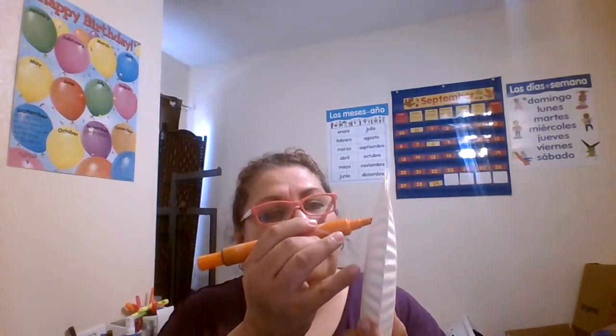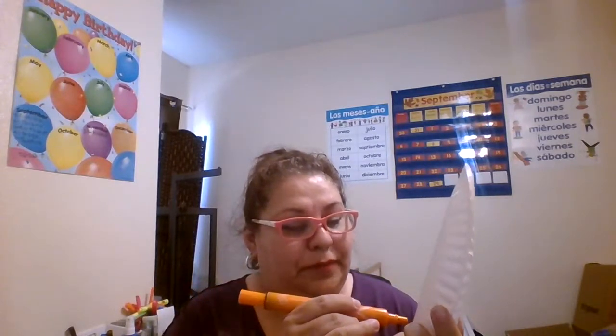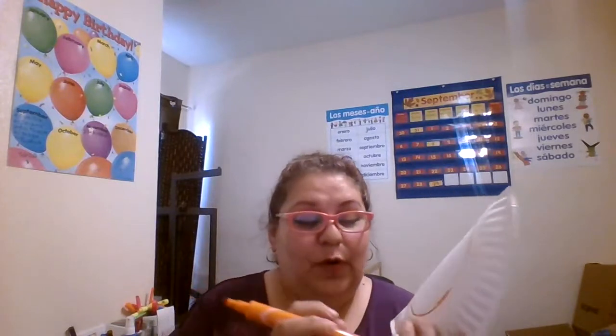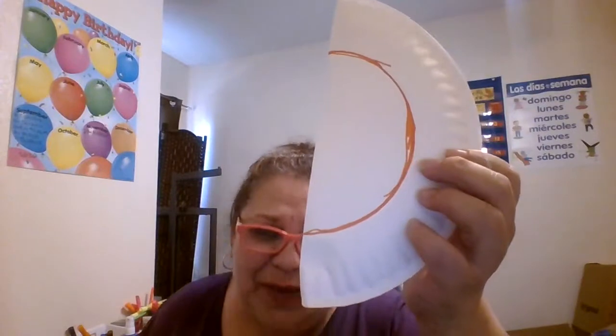I'm just gonna trace where I'm gonna cut and use this orange — you can use whatever color. Does it have to be perfect? No. For all you OCD friends out there, I really admire you. If you need to have it perfect, then do it perfect by all means. I don't and I'm good with this. So we're gonna cut into that circle.